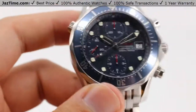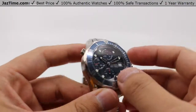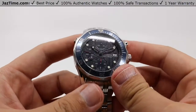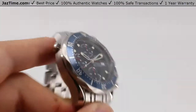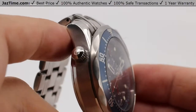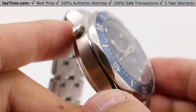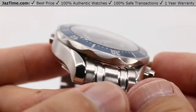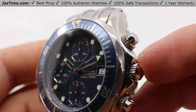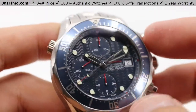The close case back means you can't see the movement, but that's okay. The crystal is a domed anti-reflective scratch-resistant sapphire, so there's no fear of suit threads potentially damaging it. The bezel is also made of steel with very nice satin brushing on each surface, giving it a very nice texture and a very good diffuse look — so you don't want to blind any sea creatures as you go down 300 meters, which is the water resistance for this watch: 300 meters or a thousand feet below sea level.